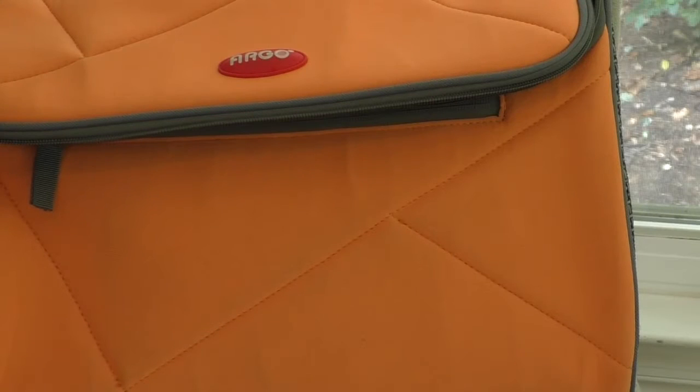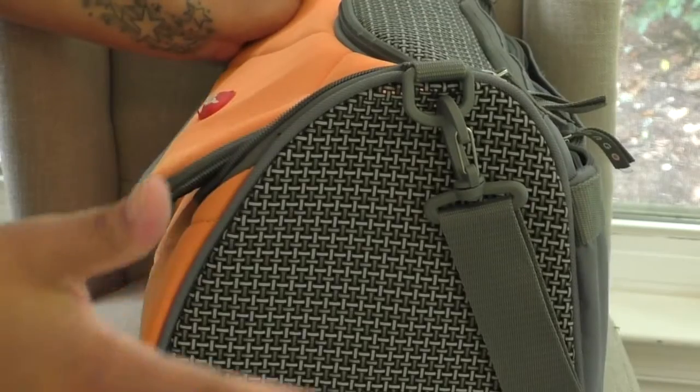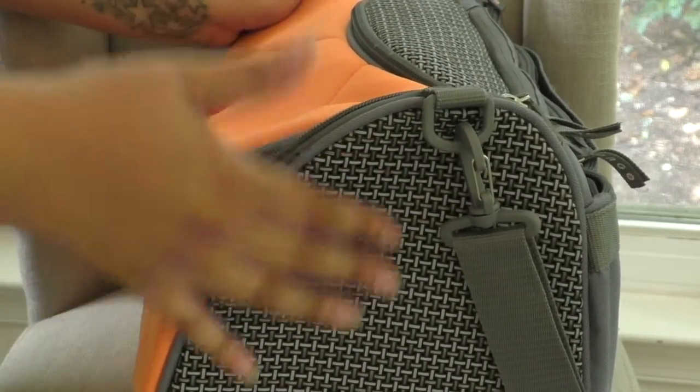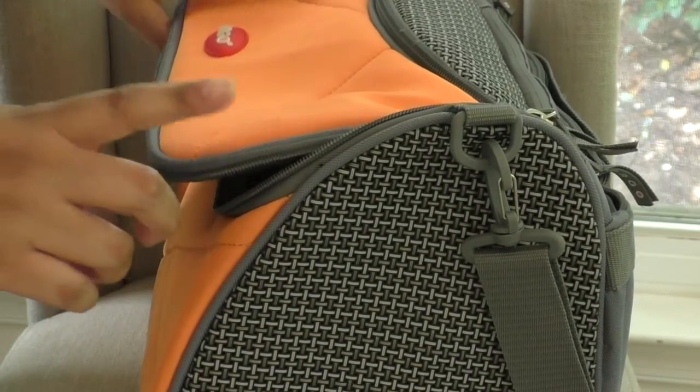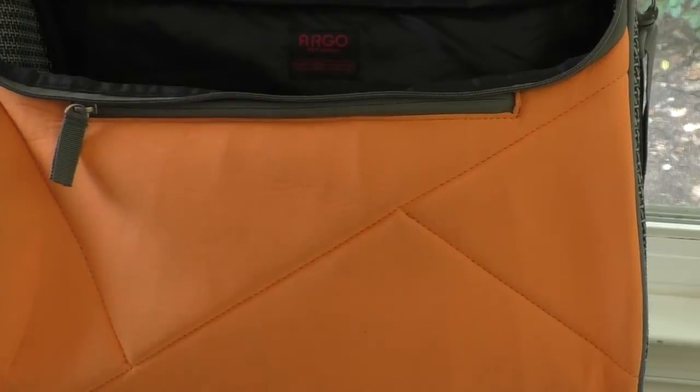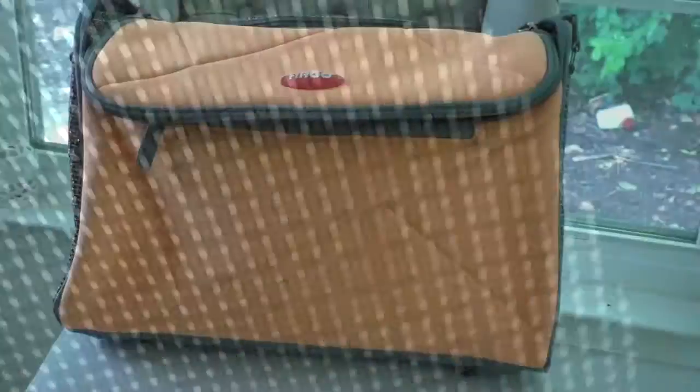One last awesome feature is that this bag is very discreet. It's a larger bag, but from the outside you can't really see the pet inside — you probably can't even tell there's a pet in there. However, from the pet's point of view, they can still see out of the bag very well.